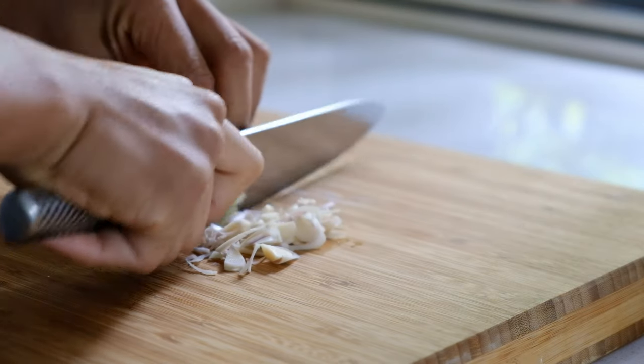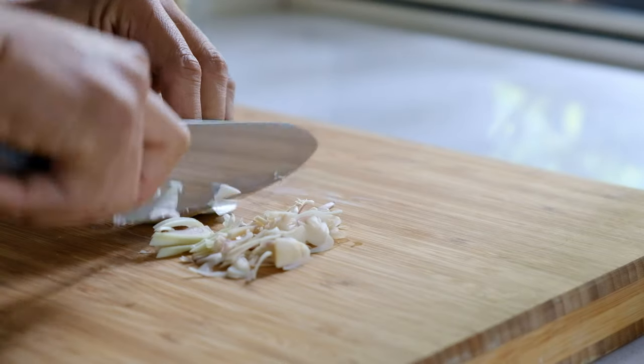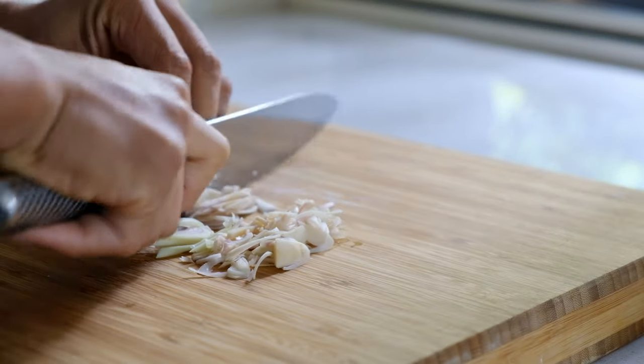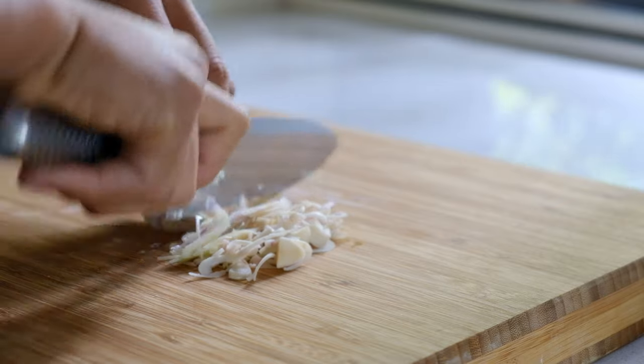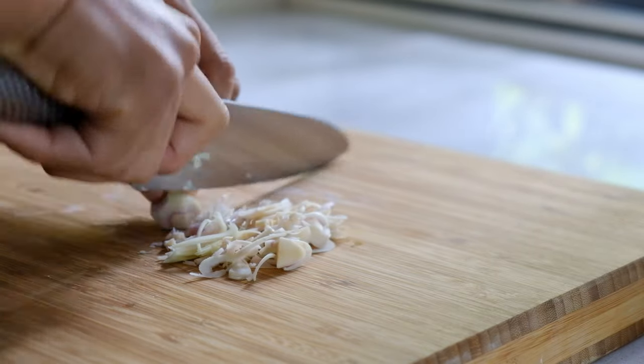In the next step I'm going to show you how to make Thai red curry paste, which is quite easy, and you can find all the ingredients at an Asian market.